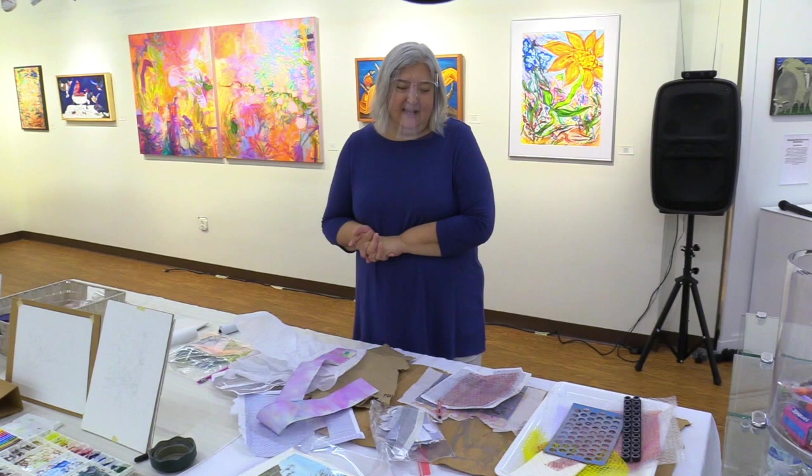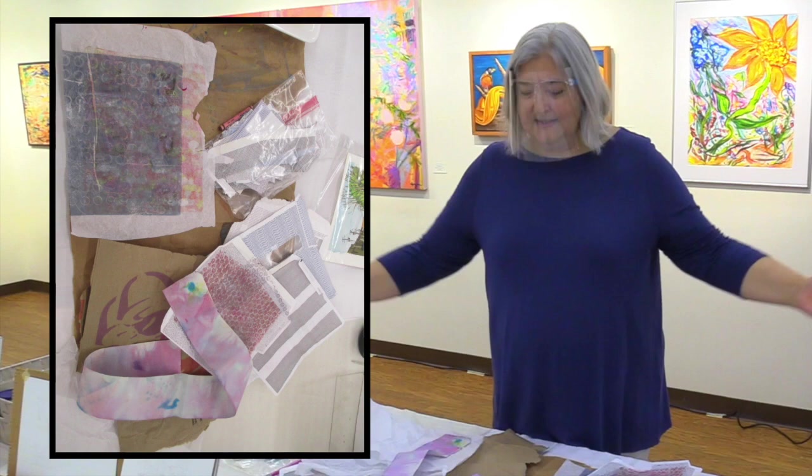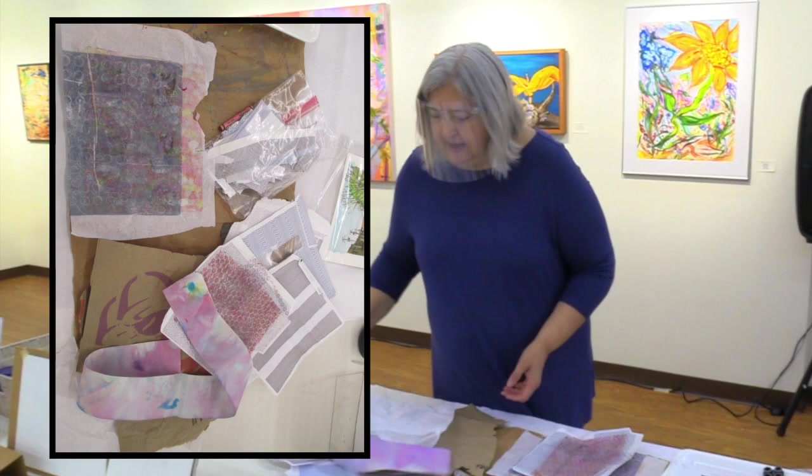One common thread through all of my artwork, whatever the medium or subject, is the idea of conservation. My parents both grew up poor during the Depression in the Texas Panhandle, and they learned to save and reuse everything. That's a big part of what I do. Painters go out and buy paint, collage artists collect paper — and I don't ever buy paper. Paper just comes to me when you think about how much paper comes into your house at any given time, so I try to reuse it.